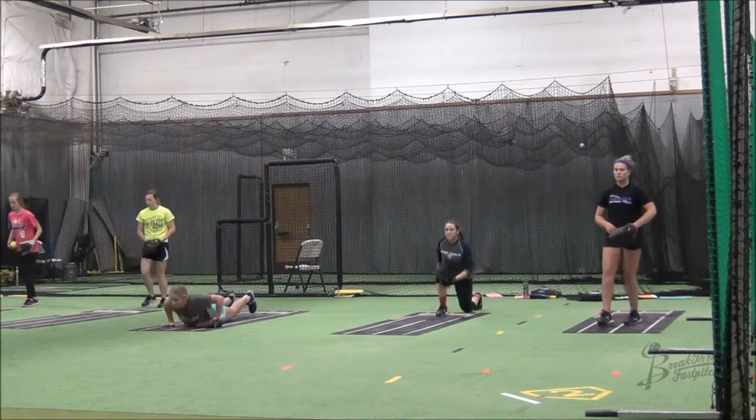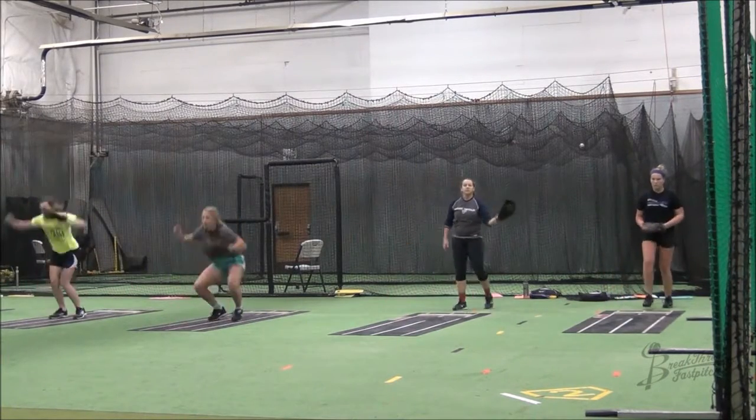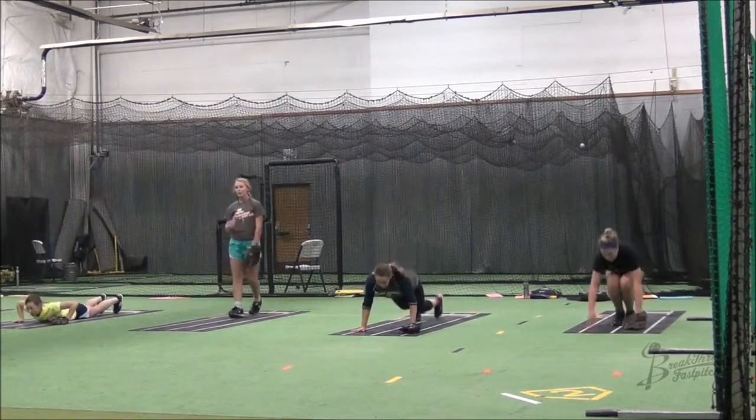As always, make sure you're aggressive with your stride, working to get your stride foot up and down as quickly as possible. This is an awesome way to strengthen your lower body.